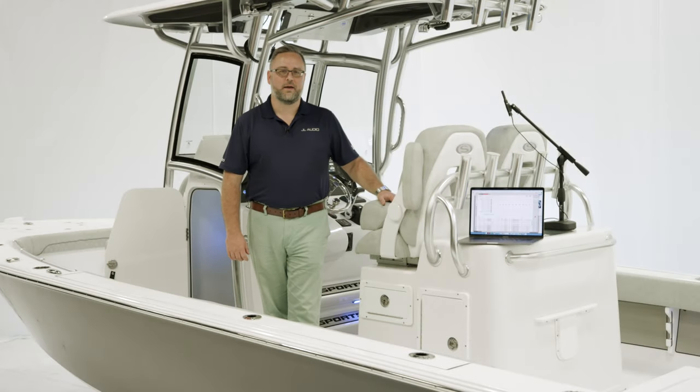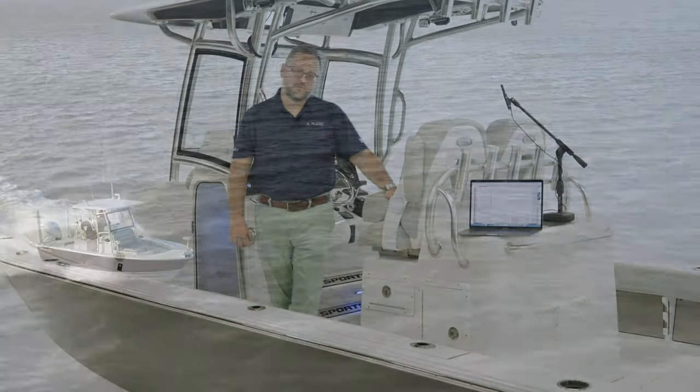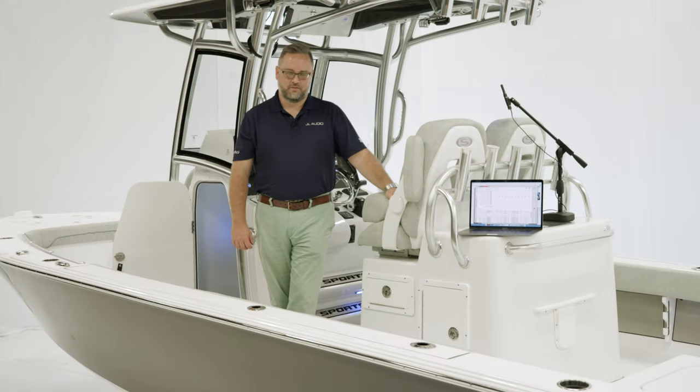Hello, I'm Adam Iskett. I'm a key account manager with JL Audio, and I'm here on the Sportsman Masters 267OE. Sportsman uses JL Audio exclusively, and we are here today on this Masters 267OE to tune the amplifiers.